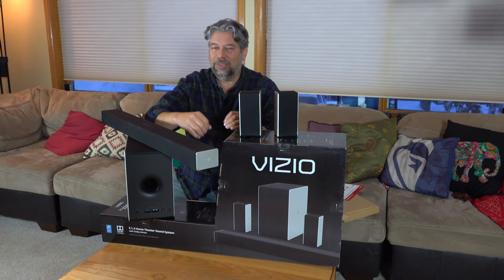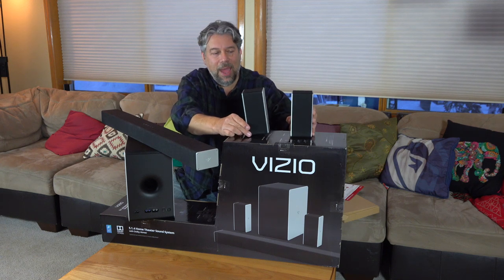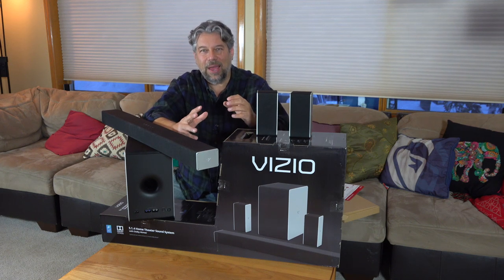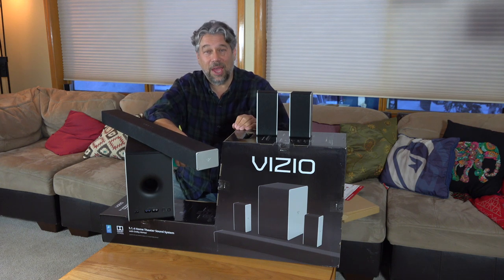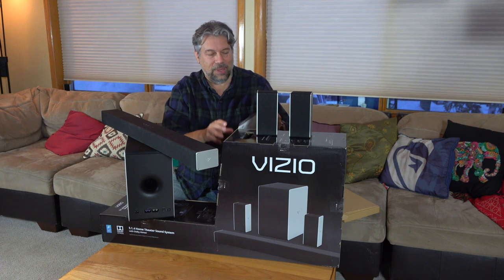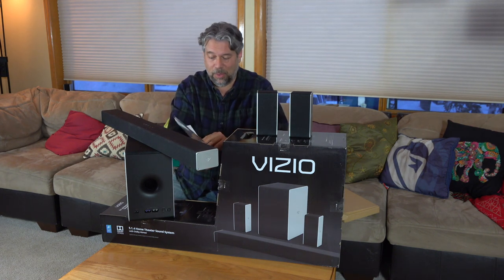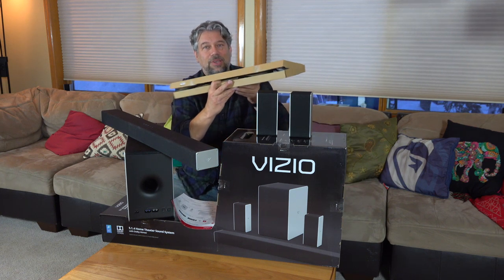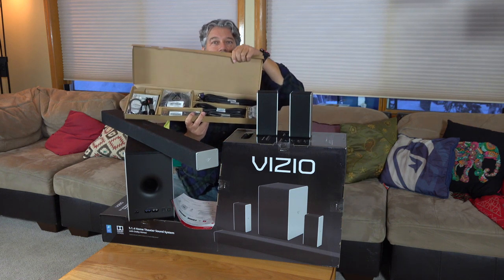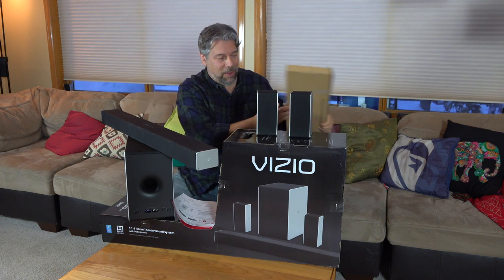I've got to get it all installed and configured, and set it up with my TV. Because it's Dolby Atmos, there's actually software you have to run that tunes those overhead channels too. It also comes with handy quick steps, but I have a feeling this is going to involve more than a couple of quick steps — not the least of which is this rather daunting set of cables. There's a lot going on here.